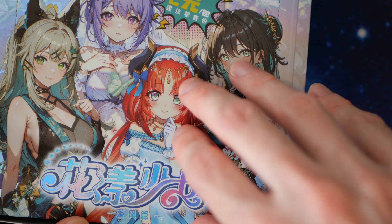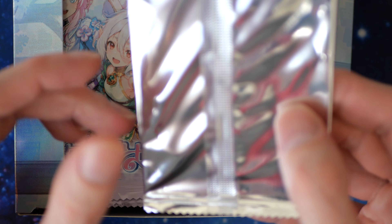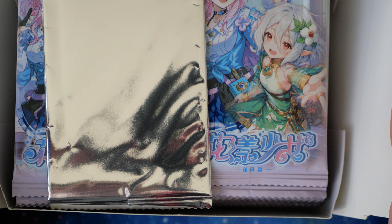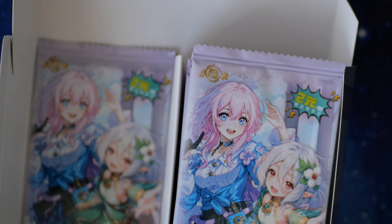It's got a seal as always. The box is nice — it's got a little bit of a texture and a little bit of a shine. Opening it up, we got the PR pack. It's not glued — there's no glue on the box. Anyway, let's get some packs out.